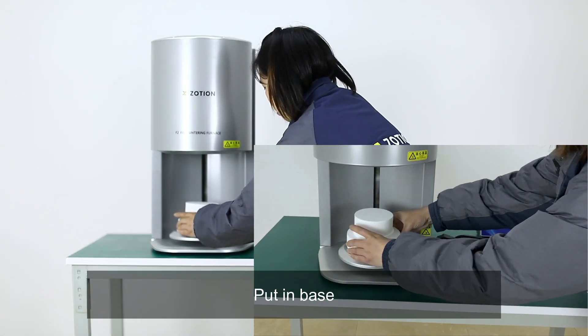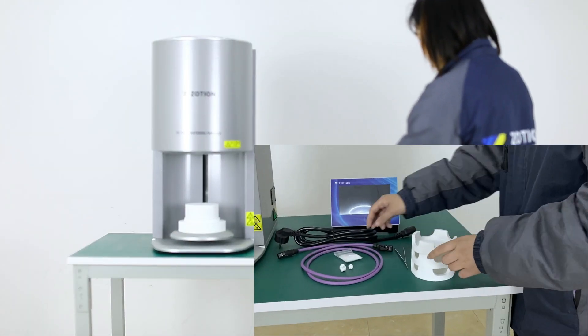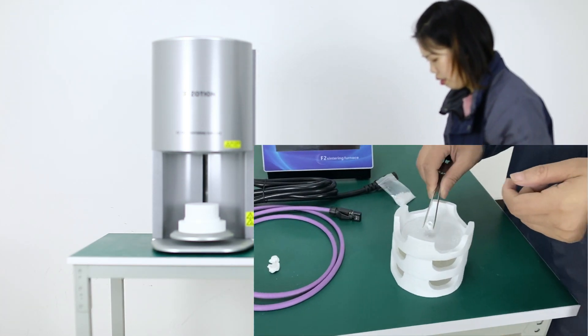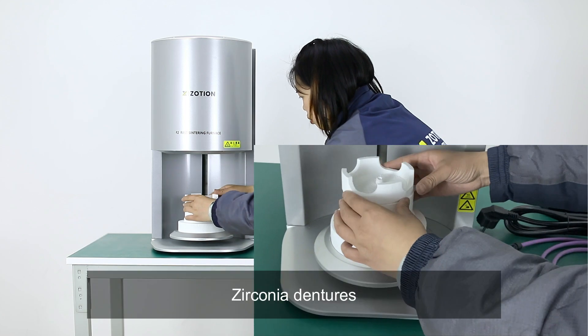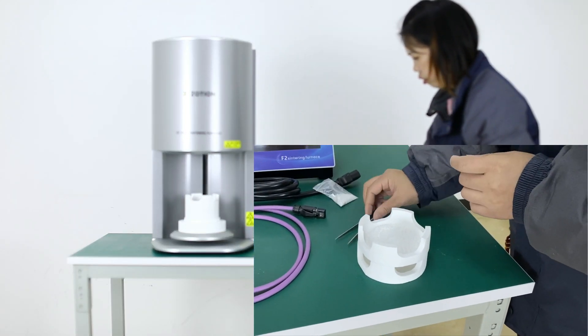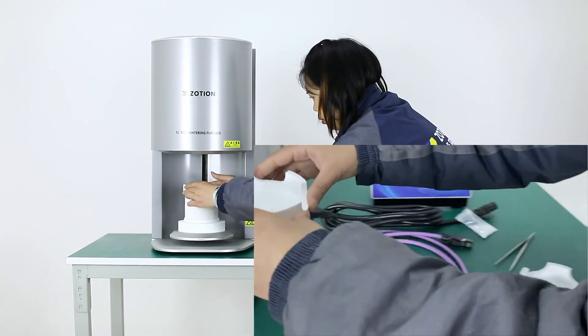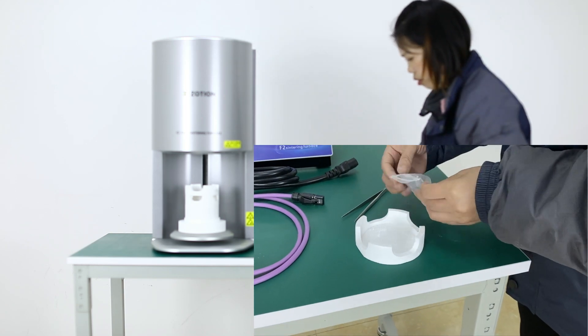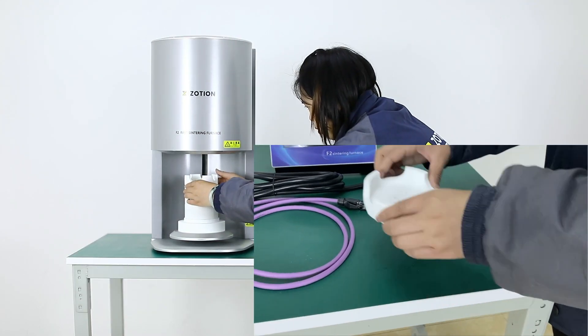Put in the base, then put in the zirconium beads. Place zirconia dentures inside. You can put 3 sintering trays in the furnace at once.